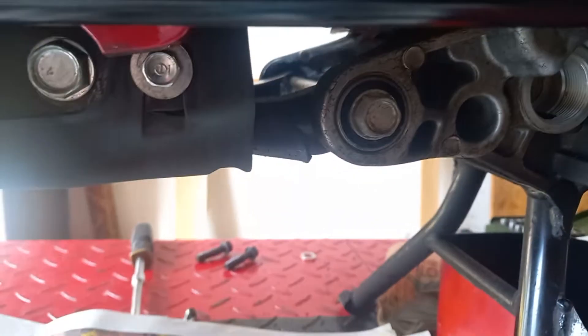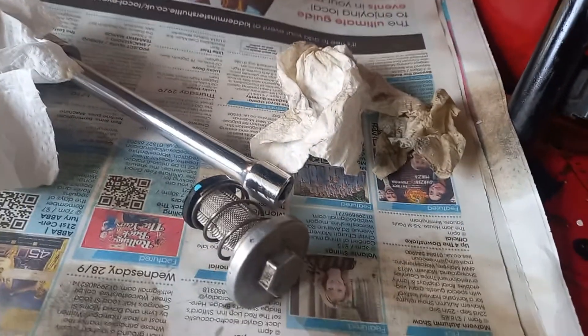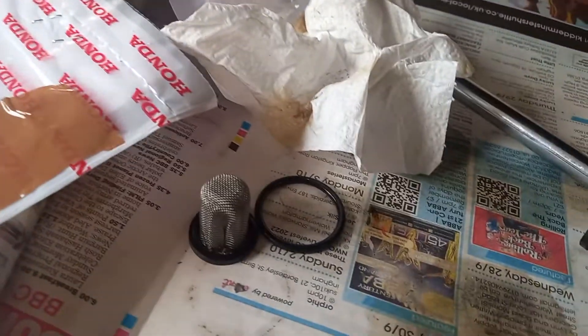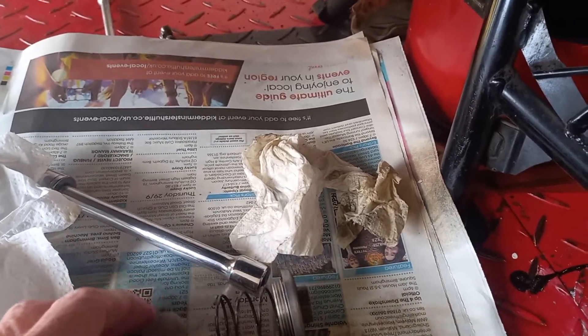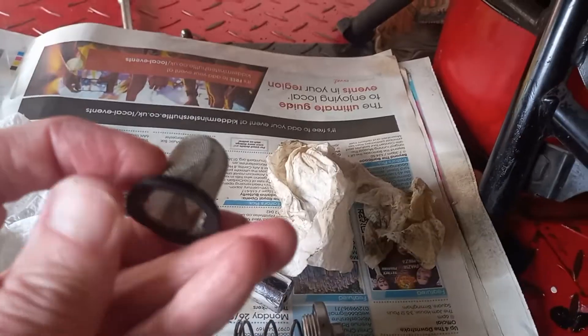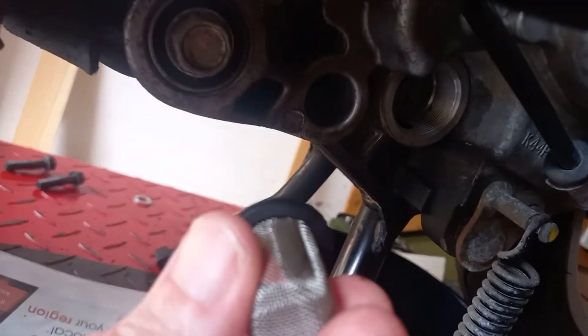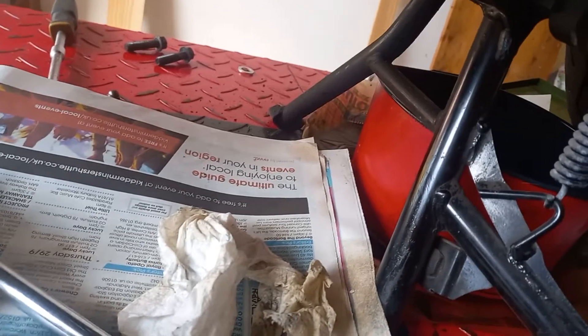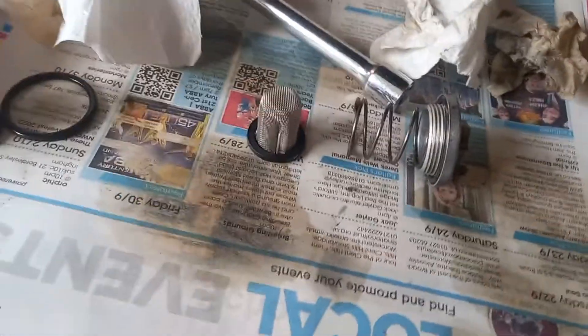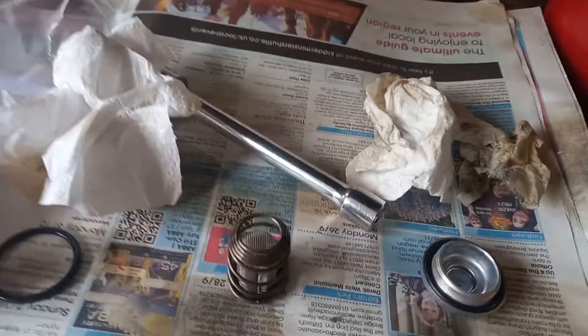I've decided to buy a new gauze and I'll clean the old one at my leisure in the ultrasound bath. But when I came to look at it last night for reinstalling, I was a bit puzzled — I thought it went in that direction up there and it doesn't. It goes in that way around with the rubber seal going in first.